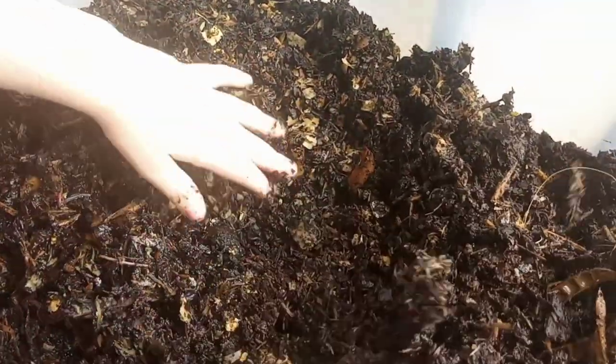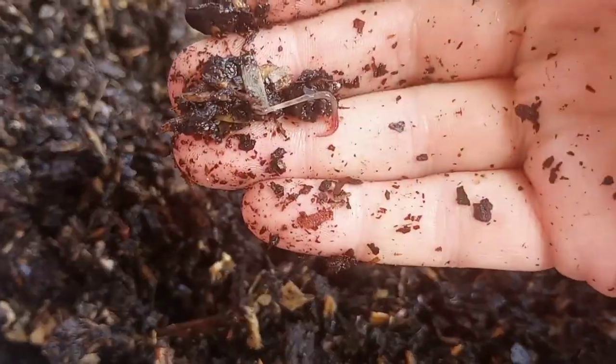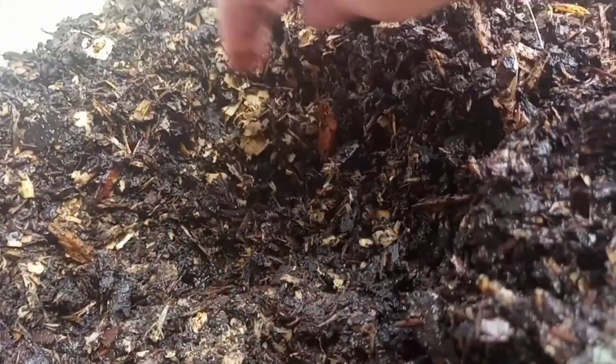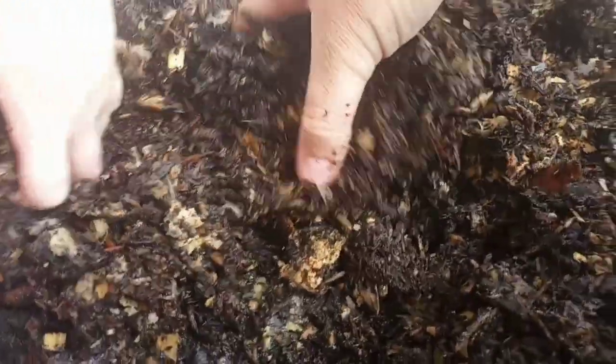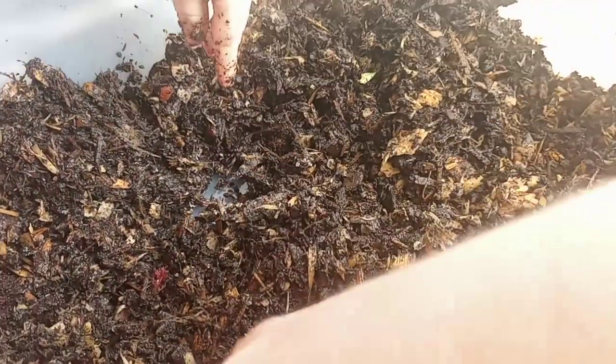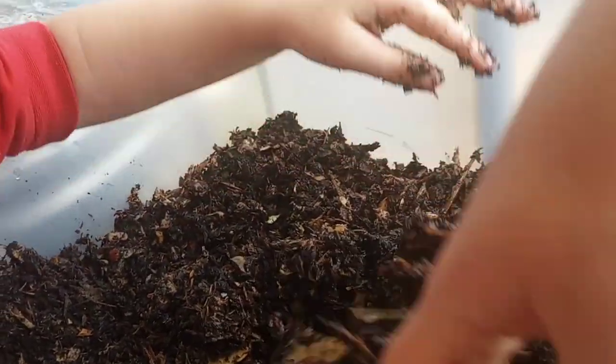Can I see worms? Right there — that one. Oh, I see a nice one right here. Keep looking. Oh there's another baby down here, and some more. I'm sure they all went down deeper whenever I poured it out. I see some there. Be very soft, baby — don't kill the worms. Yeah, we're looking good. I'm seeing quite a bit of worms throughout this bin.